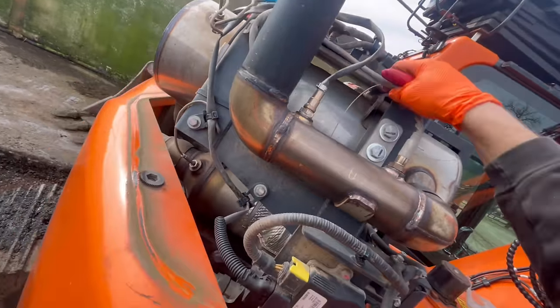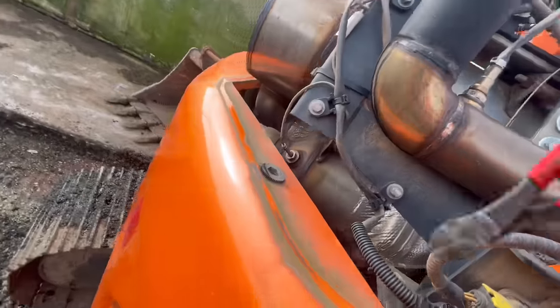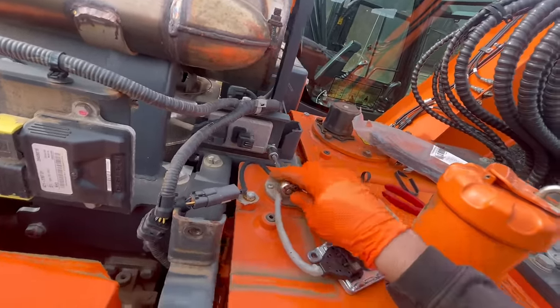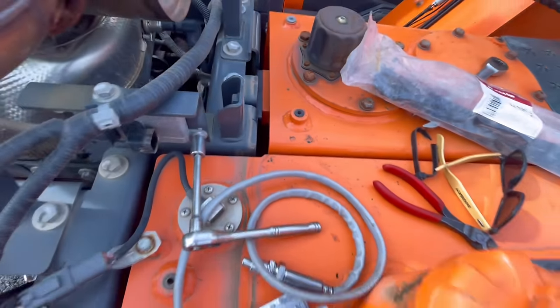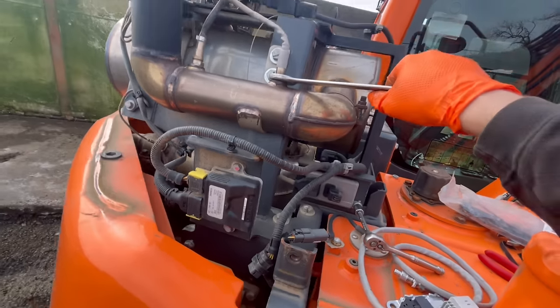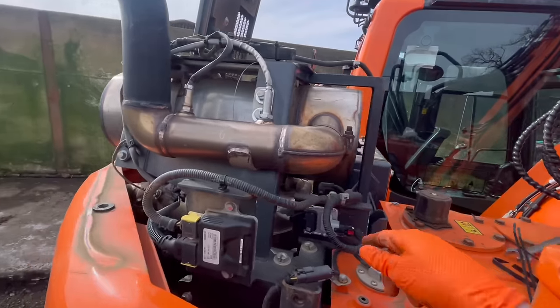Tedious watching me fight with cable ties. I need to find my 22mm spanner — it went down there, sandwiched between the hydraulic tank and the diesel tank. Got it back. New NOx sensor installed in about 30 seconds.